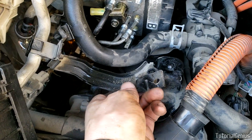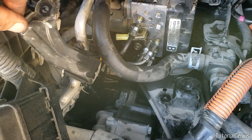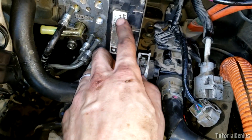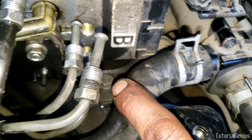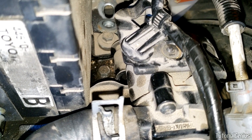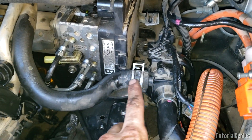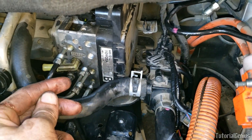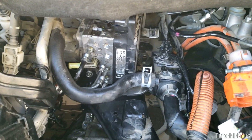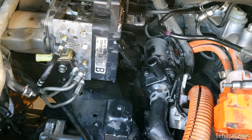Now remove this bolt right here — 10-millimeter — and that will allow you to swing this bracket out of the way. Be careful because it's connected to your lower-side AC line, which doesn't flex. To disconnect this assembly from the bracket clamped onto the actuator, remove this 10-millimeter bolt right there, and one more through here in the center of the shot. With those two 10-millimeter bolts removed, this section is free. For clearance, disconnect this hose with pliers and pull it off, then sneak the assembly out.